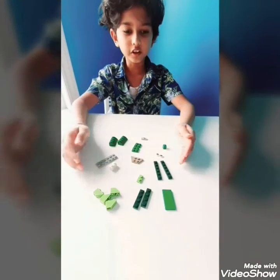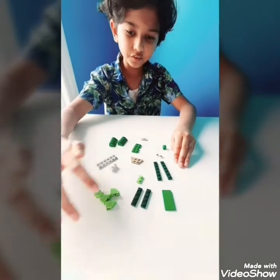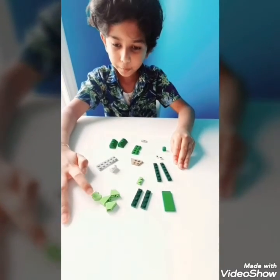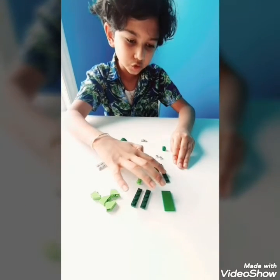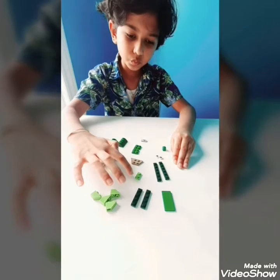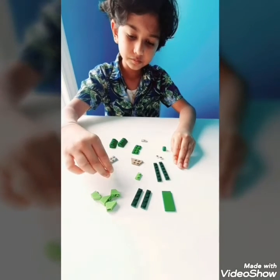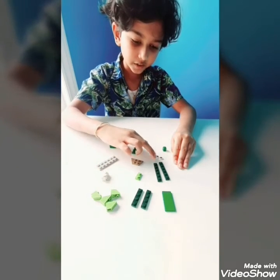The pieces you need are a flat piece, two 1x4 pieces, four trapezoidal leg pieces, two 1x6 pieces, one 1x2 piece, a double-sided white piece, and two eyes.